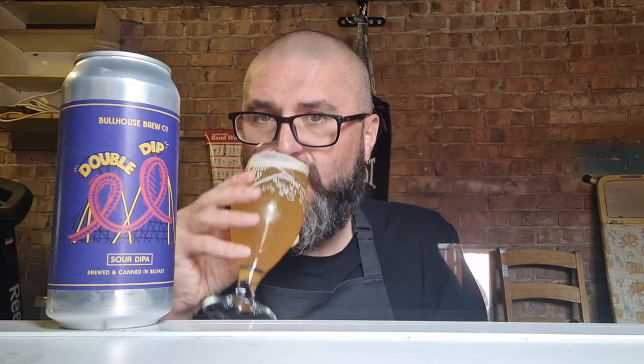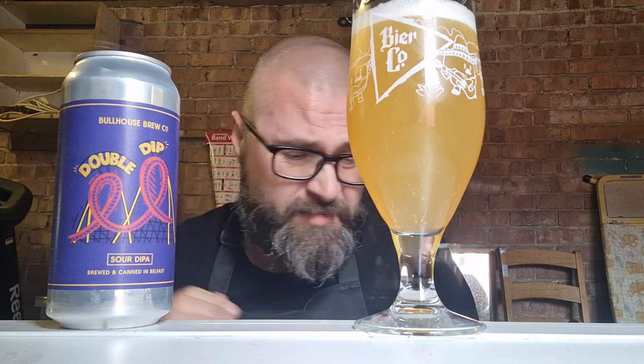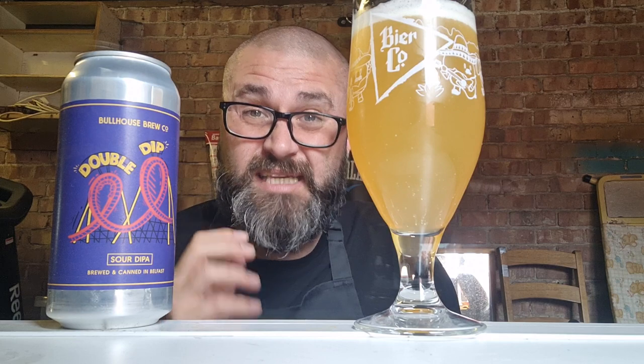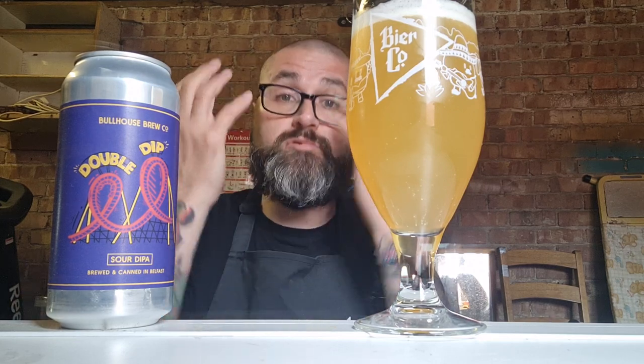That is fucking lovely. Beautiful carbonation. Juicy as you like, fruity, juicy as you like. And then just immediately off the back, your mouth is already awash with this juiciness. The sour — and it's a pleasant sour — just a nice little tang comes in and just boosts the fucking fruitiness.